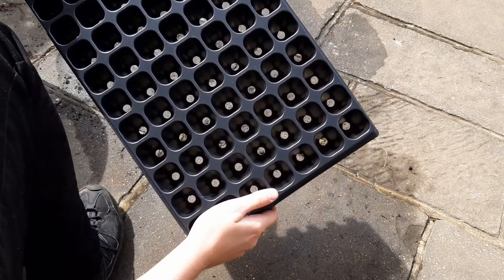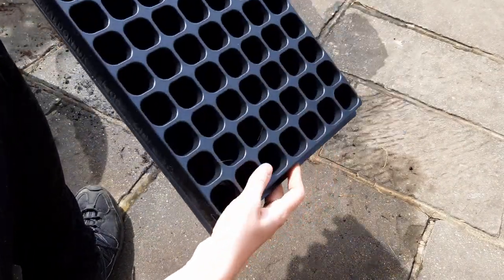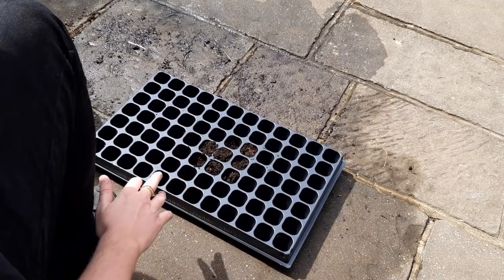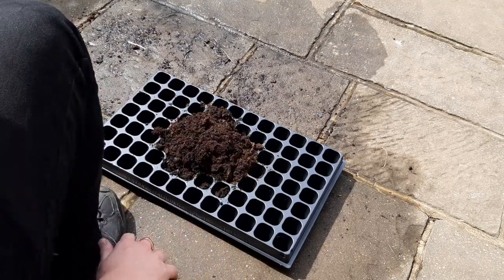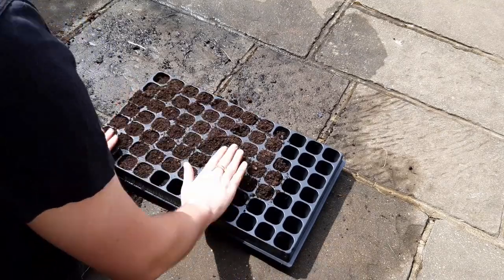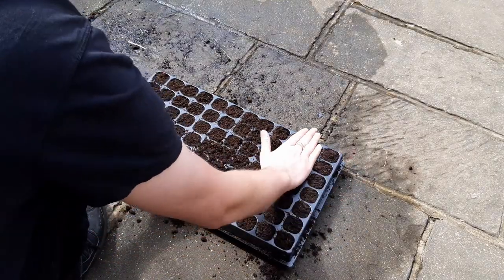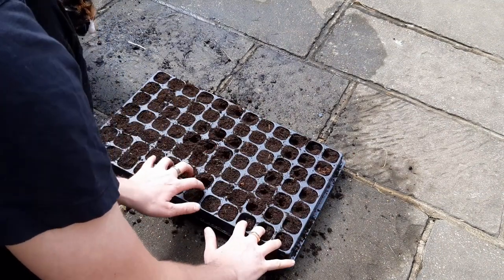Our diary starts with sowing the chilli pepper seeds. Grab yourself a cell tray — it doesn't have to be this big, but it does need a hole in the bottom for drainage. Fill this up with compost; use whatever you can get your hands on and I wouldn't recommend spending more than you need to. The seeds really don't need much in their early stages. The only thing you must look out for are air holes — push your fingers into each hole to check, then top up with a little extra compost if required.